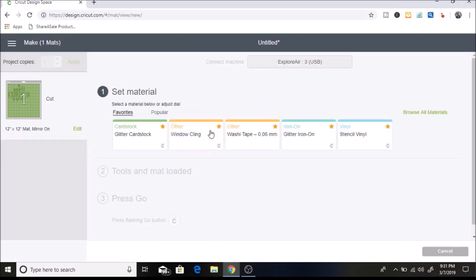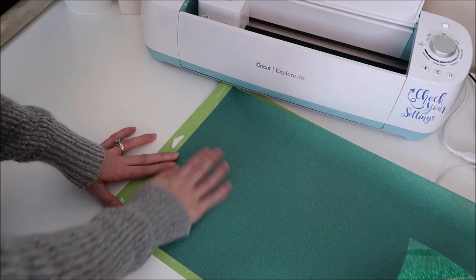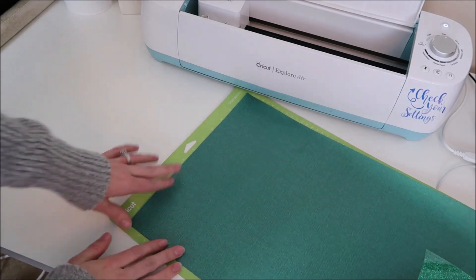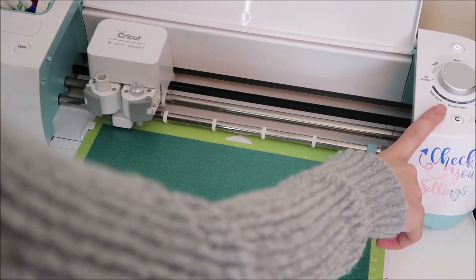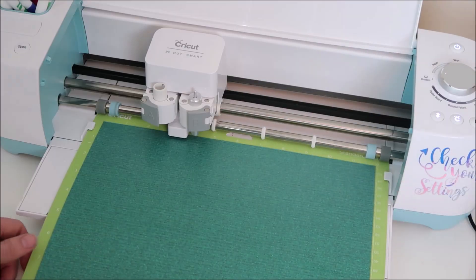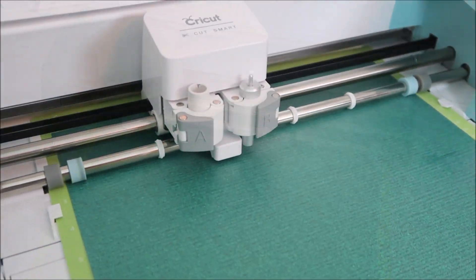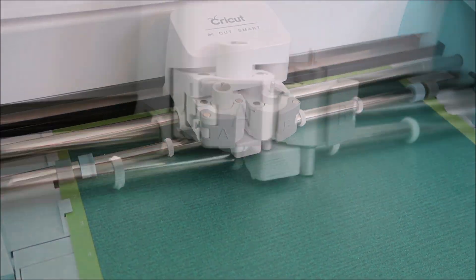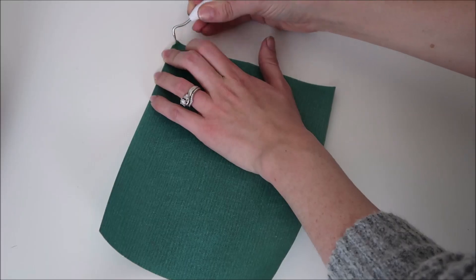I'll hit continue. I have my dial set to custom and I select glitter iron-on. On the mat, I place my glitter iron-on shiny side down — I'm using the Cricut iron-on vinyl. Then I load it into my machine and it'll start cutting.